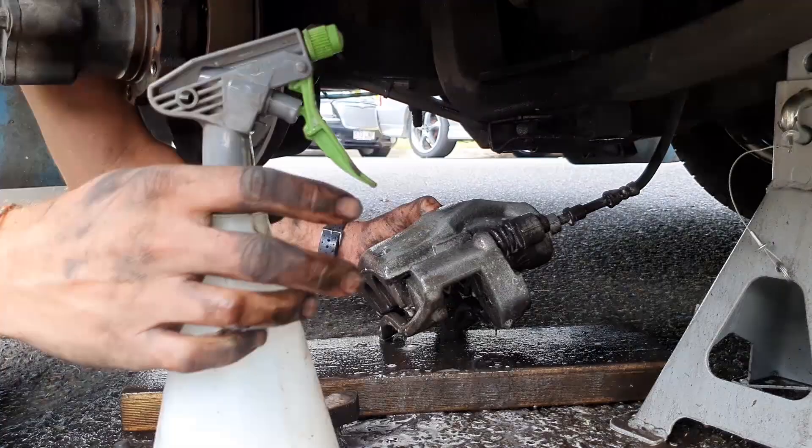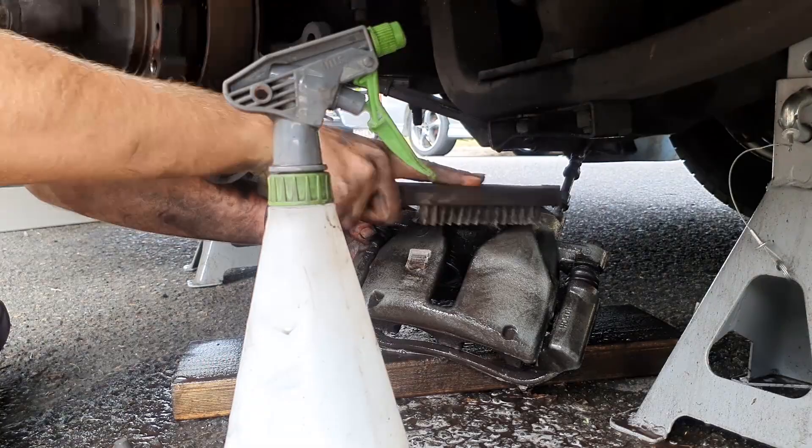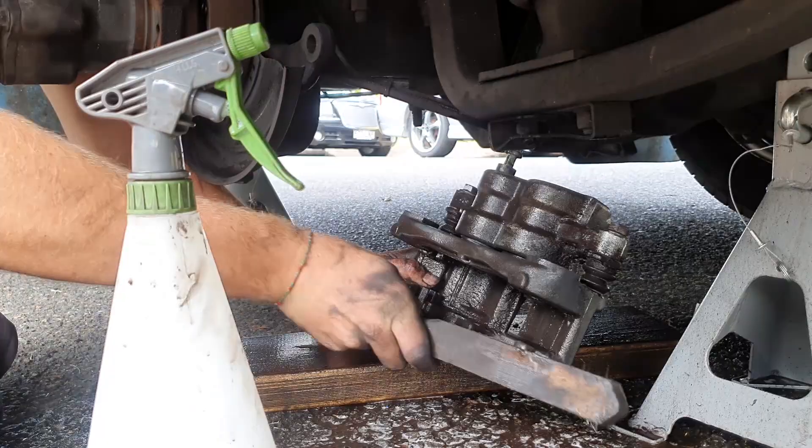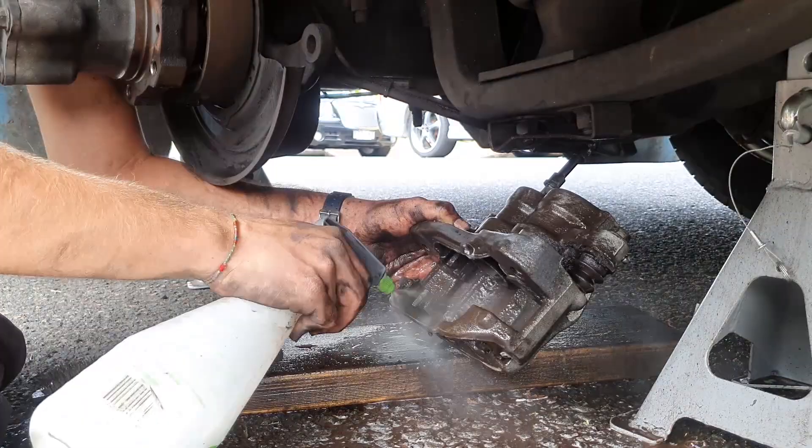We're going to focus mainly on cleaning the whole assembly and making sure all the parts are working correctly. In the future, we'll do a video on changing the drums as well as the discs and the pads, as well as bleeding the brakes. But for this video, we're just going to stick to mainly taking the twin tires off, inspecting all the brake components, and cleaning everything to ensure proper operation.